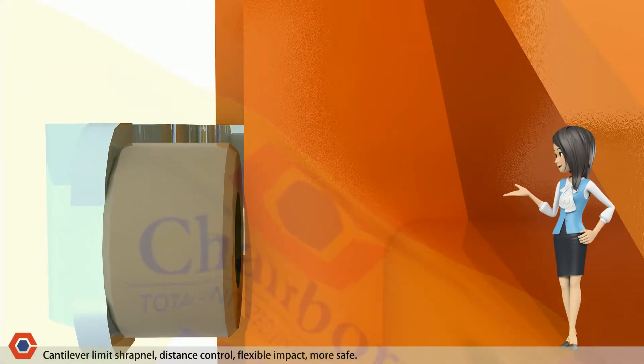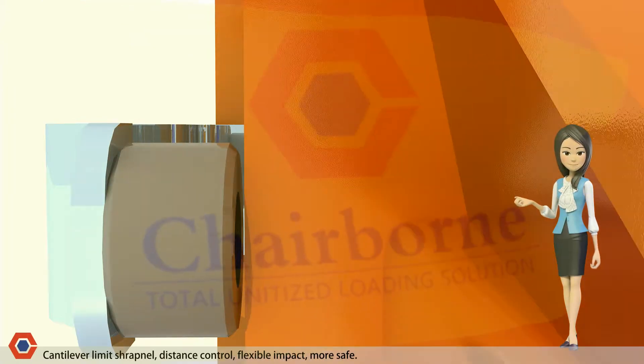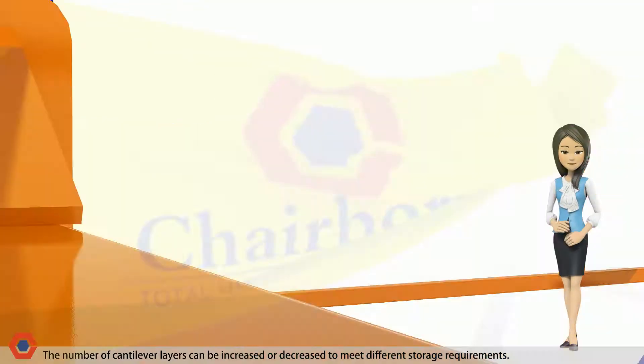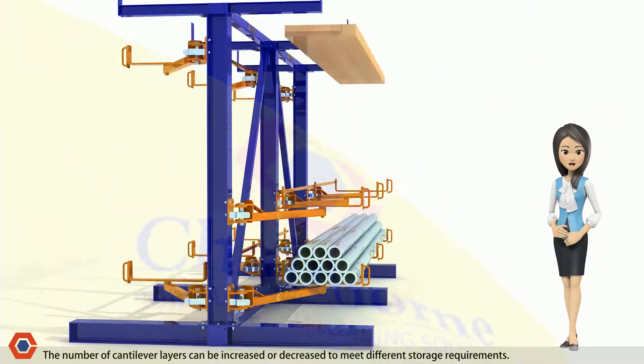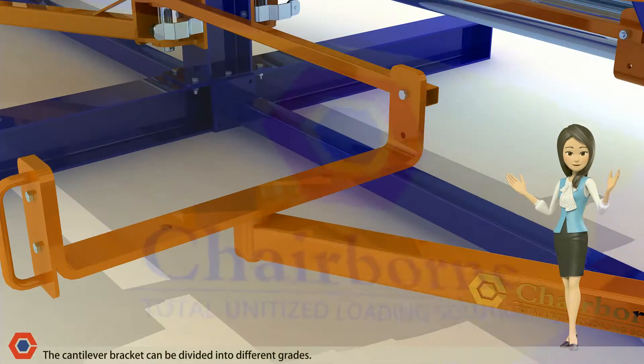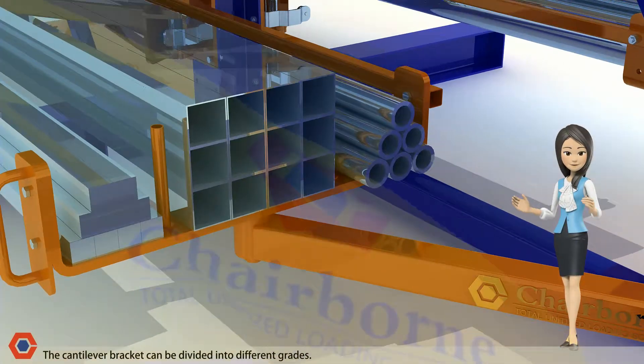The cantilever limit shrapnel provides distance control, is flexible and secure, making use safer. The number of cantilever layers can be increased or decreased to meet different storage requirements. The cantilever bracket can be divided into different grades.